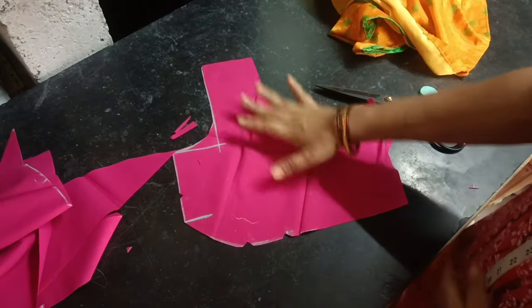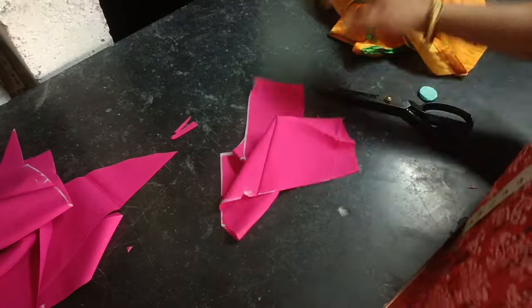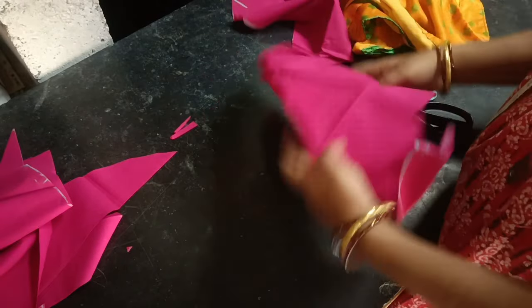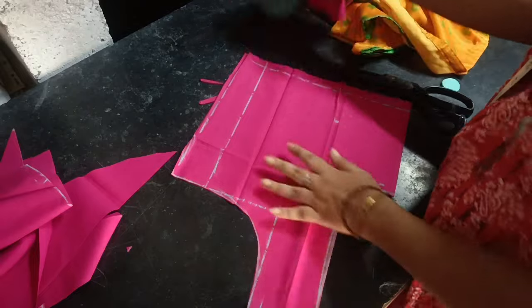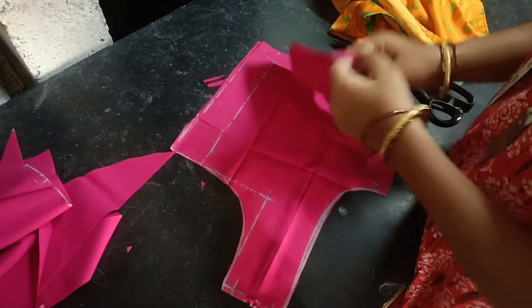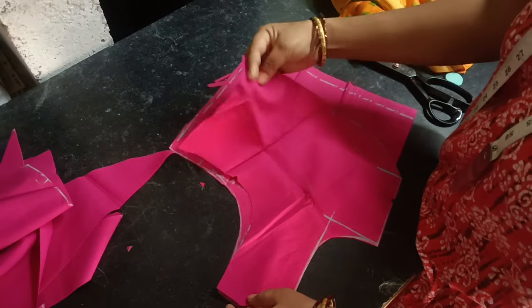We are going to cut this part perfectly. This is the time-taking method. You can check the shoulder with a nice shoulder. Now the shape belt is easy to use.